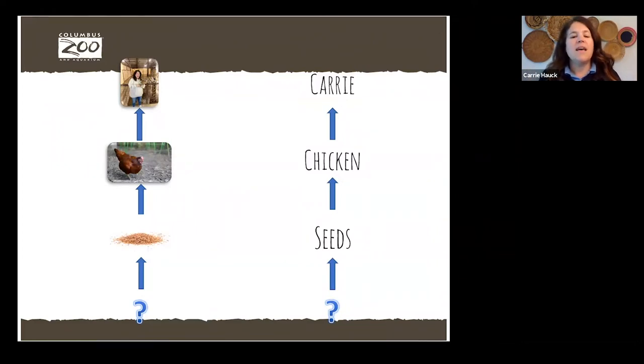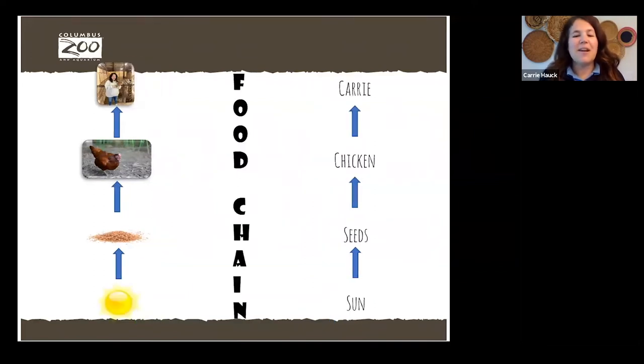The sun — perfect! Water and sun — exactly. This is such a smart group. Let's update our food chain. You've got it — the sun gives energy to the plants.